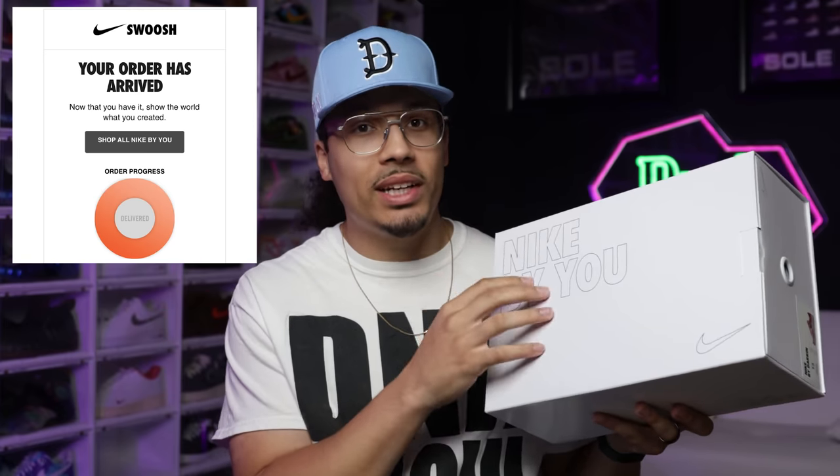Alright, we're back and I finally got the shoe in the mail. So I put this order in on June 9th and I got a notification saying the order had been placed. Then on June 15th I got another notification saying the order was completed, and on June 20th I got my shoes.